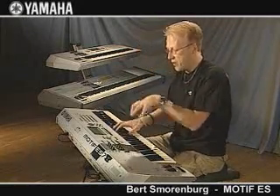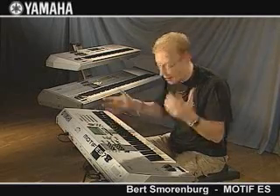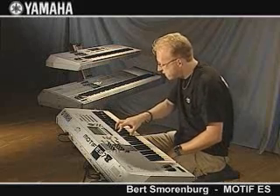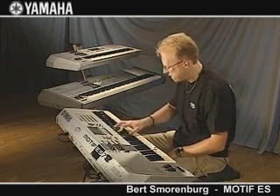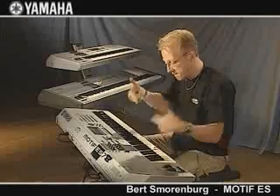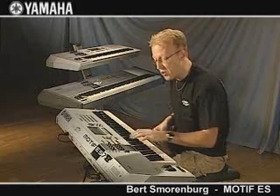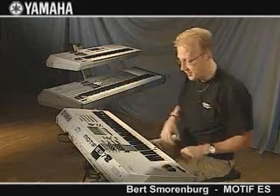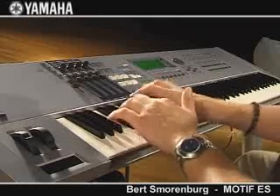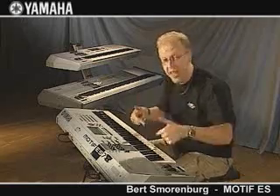I'm going to show this to you. First of all I take an arpeggiator guitar. I'm just going to record it, just like this. And it's in already. So let's go to a different track and record the bass line — like this. And it's in.